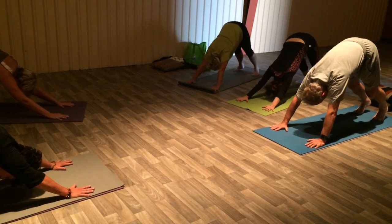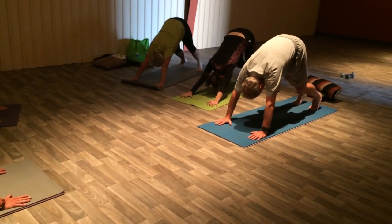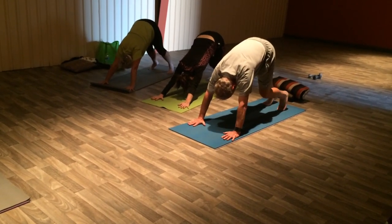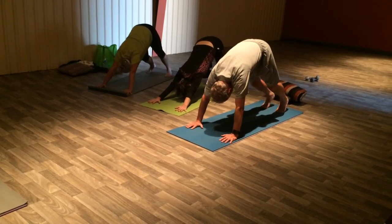Spread your fingers and toes. Press your heels back. You can pedal it out — right heel, left heel. Reaching the heels back and fingers forward. Gaze somewhere between your toes and knees. Make sure you're breathing smooth and slow.